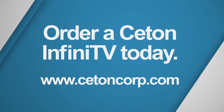To order Seton Infinity V today, check out our online partners at www.setoncorp.com.